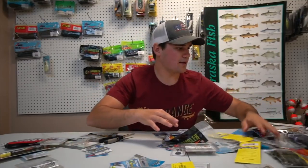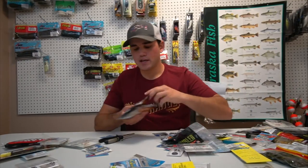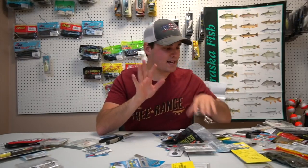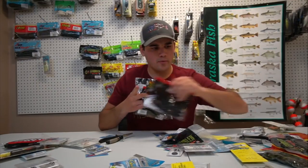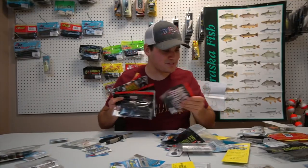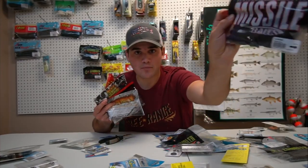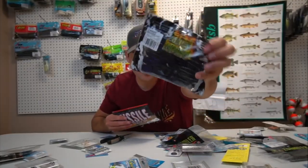We got some swim baits — always important. I always go with three colors: black and blue, green pumpkin, and white. Those are for chatter bait trailers, swim jig trailers — that's your basic colors. Black and blue for dirty water, white to imitate shad, green pumpkin to imitate bluegill. Then more flipping baits — I like to flip — lots of green pumpkin, black and blue, watermelon red, craw colors.